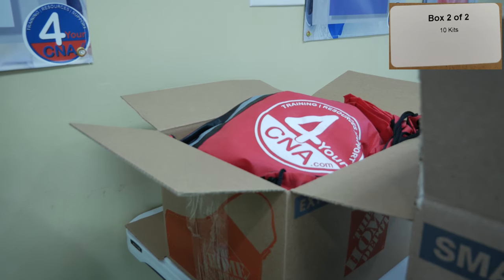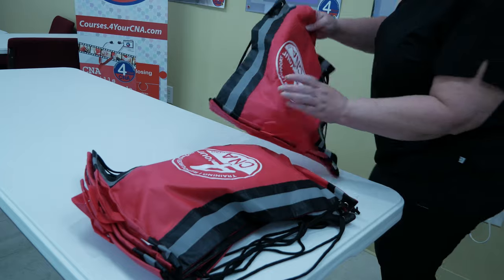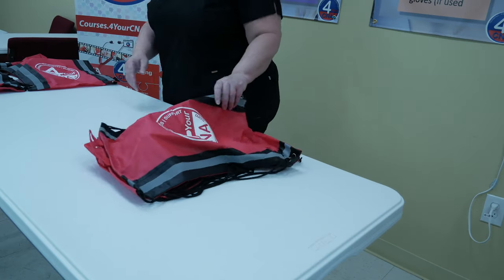Wash your hands before handling any of the items inside the boxes to minimize direct contamination of student use items. After washing your hands, locate box 2. Remove the red drawstring bags from box 2 and lay them out individually on your clean work surface. You will need a space for each bag, and you may have to use two or more tables or work surfaces.